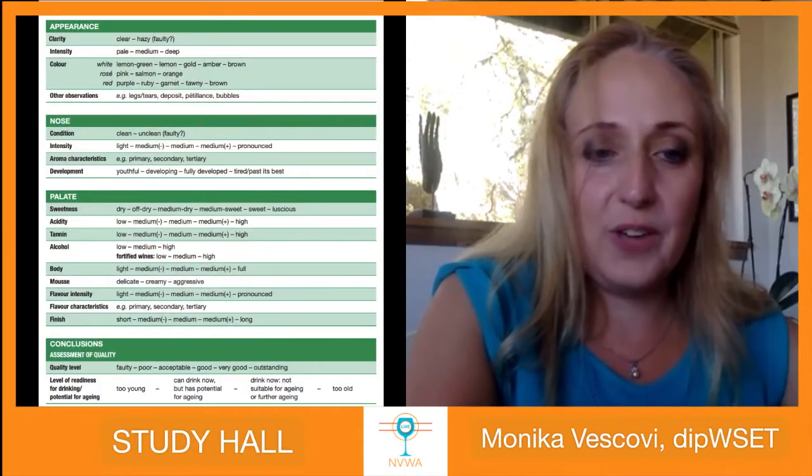Welcome everyone to Facebook Live Study Hall, a WSET tasting note session. Sorry about last Wednesday's technical issues, but we've resolved all those. We're really happy to have Monica back with us today to take us through a tasting note — I'm not going to reveal what it is, so I'll hand it over to Monica.